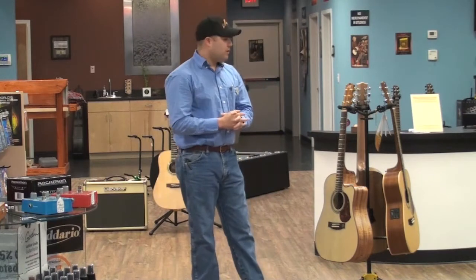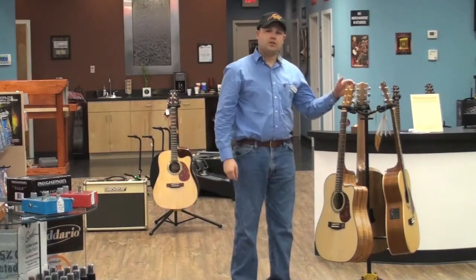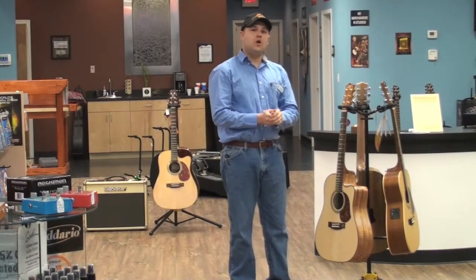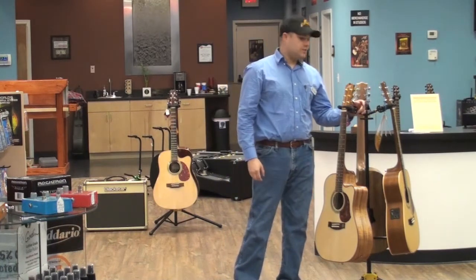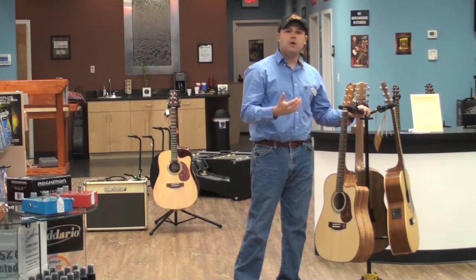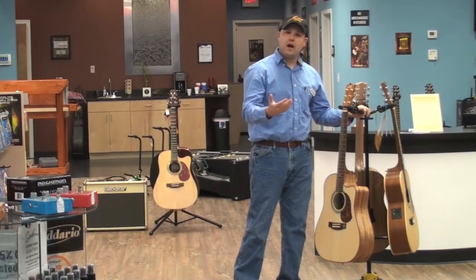Today we're doing a gear review with Maiton Guitars. Maiton is a company in Australia — it's a new company in the United States. As a matter of fact, Squitones is the only Maiton dealer in the state of Texas. Maiton was started in 1946 by a gentleman by the name of Bill May — that's where the name comes from. The name of his guitar was originally May Tone, which is now pronounced Maiton.